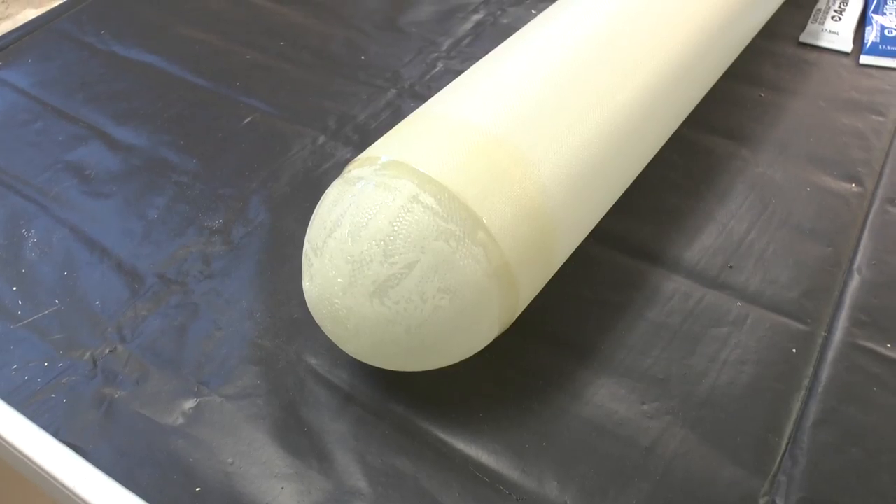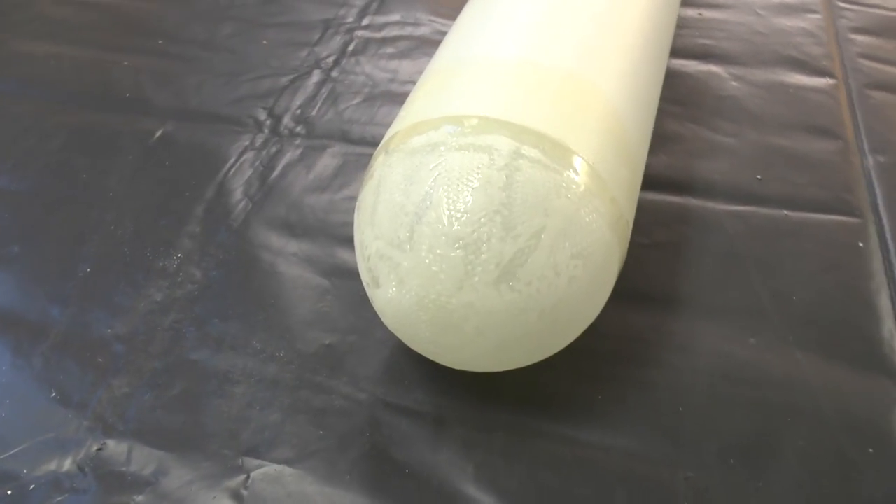We're using some heat lamps because it was fairly cold in the workshop. And finally when it's cured, that's what it looks like.